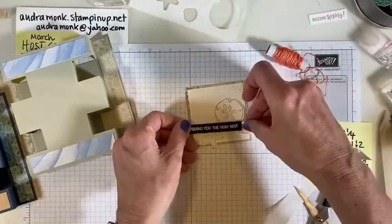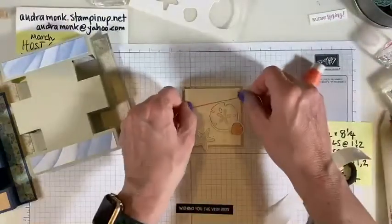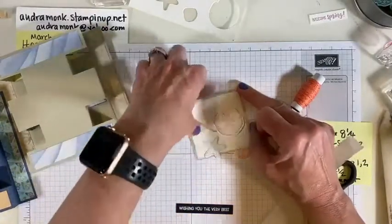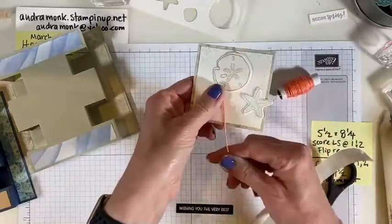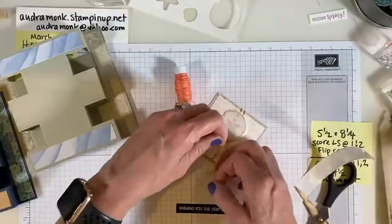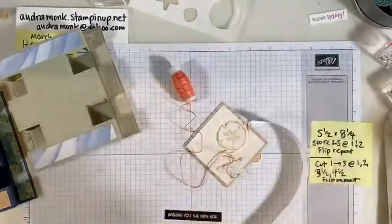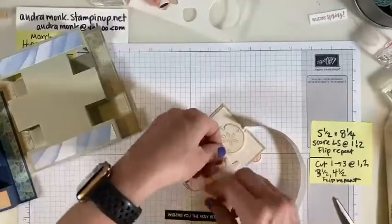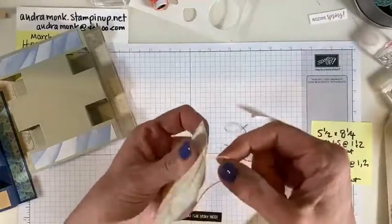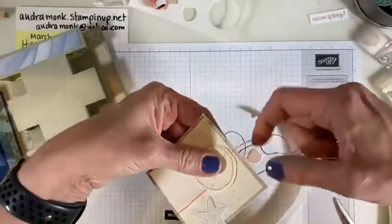I wanted to put that twine on — I think it's going to peek out there. The twine should go under the blue thing — wait, the blue thing is a starfish, this is a sand dollar. Normally I would say put your twine on first, but even though the card was planned I didn't have the whole design planned. Let's hope I got enough twine and I can even that out — oh don't pull it so hard. It's DSP — I was a little too vigorous in my pulling, but it's okay, it's the beach!